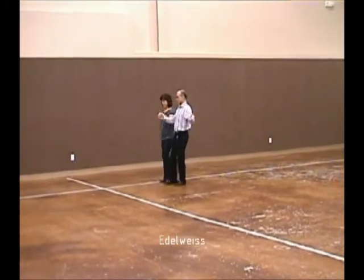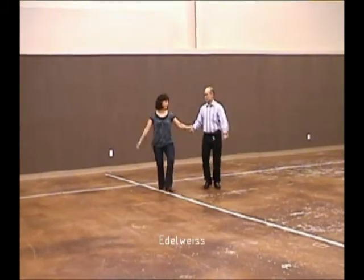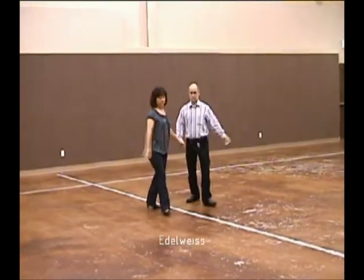Two-step swings, forward waltz, and together. Back up waltz, and together, solo turn in six.